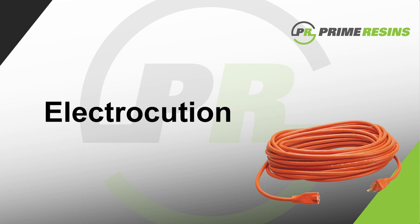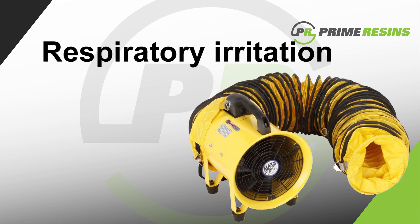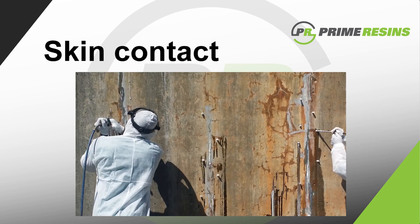The third consideration is respiratory irritation. Polyurethanes contain isocyanates, which is an inhalation hazard. Although the concentrations are typically low, be sure to use OSHA or comparable confined space procedures, including mechanical ventilation when working in a confined area.